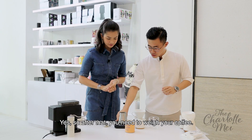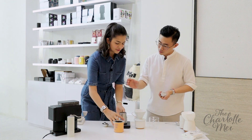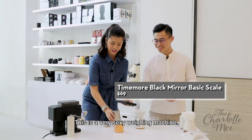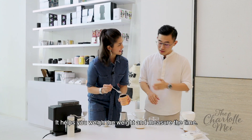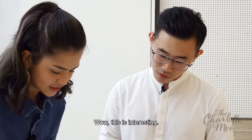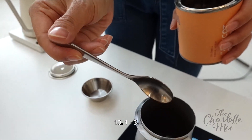What do you do next? After that, you need to weigh your coffee. So we just need 13 grams today. You can just pour it. I'm just going to show the camera — it's a very sexy weighing machine. I feel like I need to get one for my kitchen now. This is the Timemore scale. It actually helps you measure the weight and also the time. How much are we going for? 13 grams.